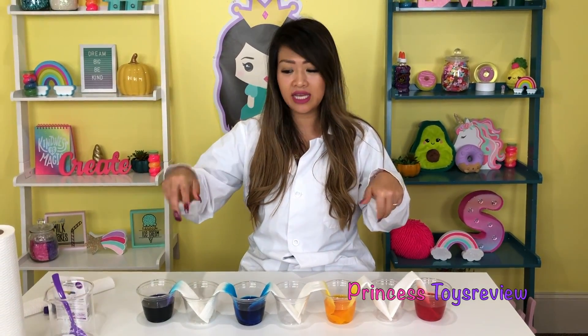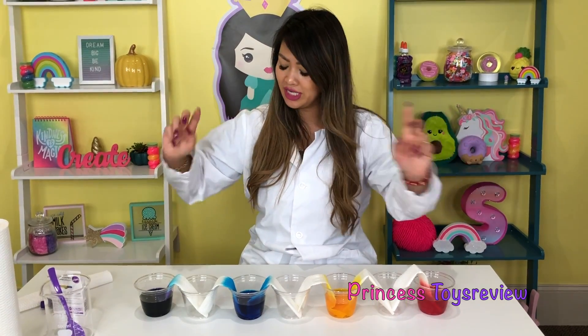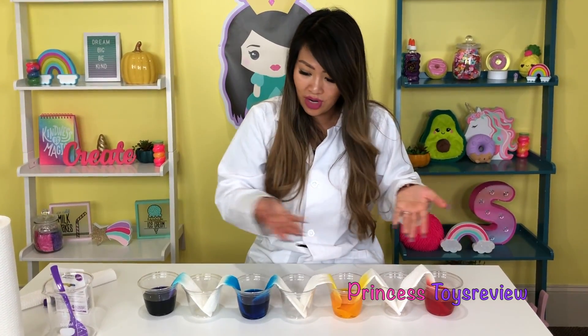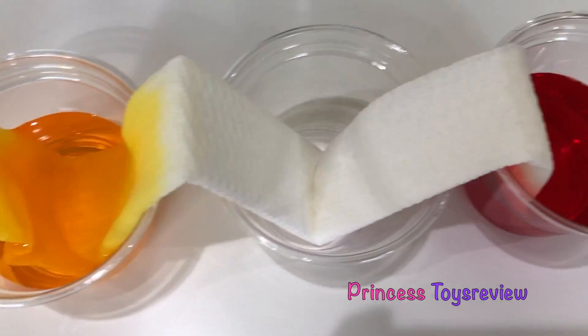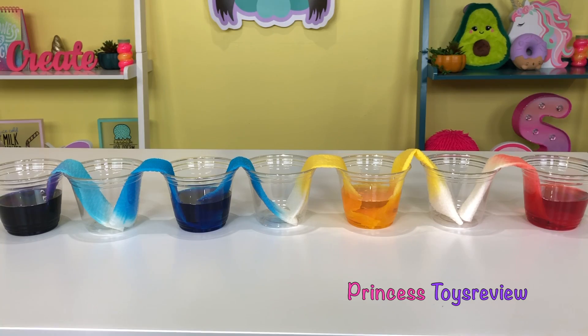As I insert the napkins in, some color has traveled. The goal here is to get the colors to travel from one cup to the other cup with the napkins, like walking water. And then we're going to see what colors are in between — we're just going to wait a bit and see what happens. Did you guys see that? It's walking!